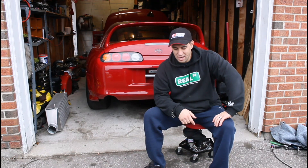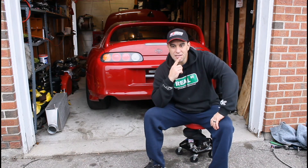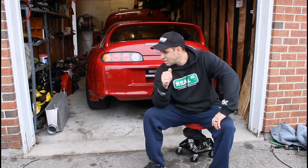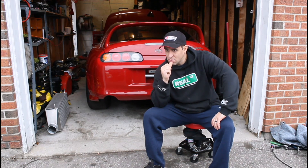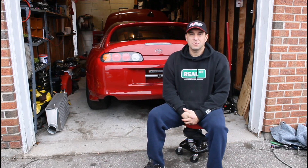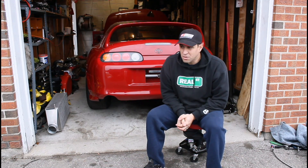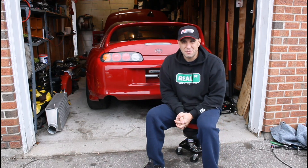That's what happens when you push it too far — that's what it takes to break a 2JZ in half. There's a series of videos coming up: we'll be getting a billet block, we'll be getting a new head from Head Games Motorworks, and we'll be getting a big turbo. So if you liked this video, subscribe to the channel, like the channel — we'll be posting a lot of videos, probably once a week. Thanks for watching, bye bye, Merry Christmas!